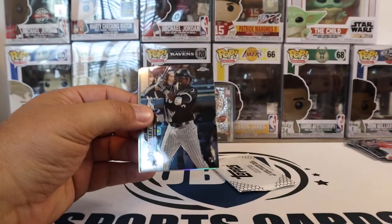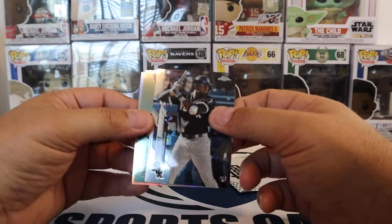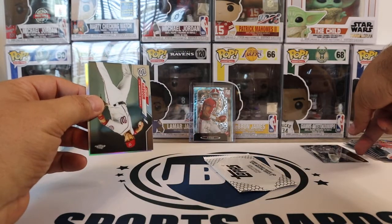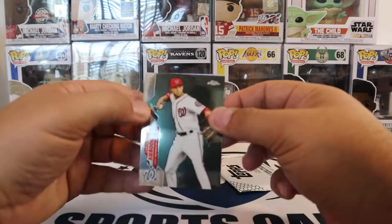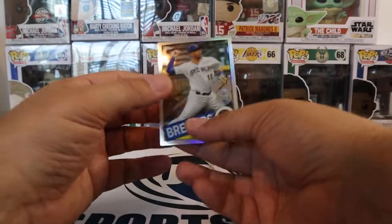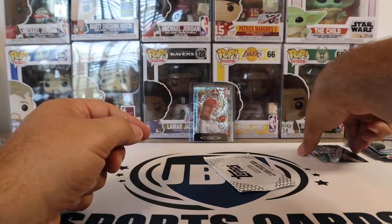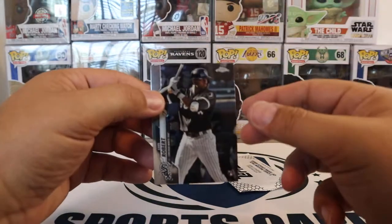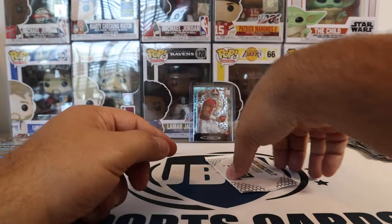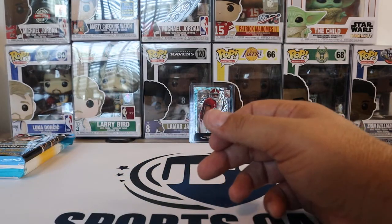Blake Snell — there we go, well worth it. So we got a Luis Robert again, non-refractor. I think I got like five of those already. And then Carter Kieboom and Keston Hiura. So obviously out of that pack we got the negative and we got the Robert. Very happy with that box. We'll just set the update pack aside and hang on to that.